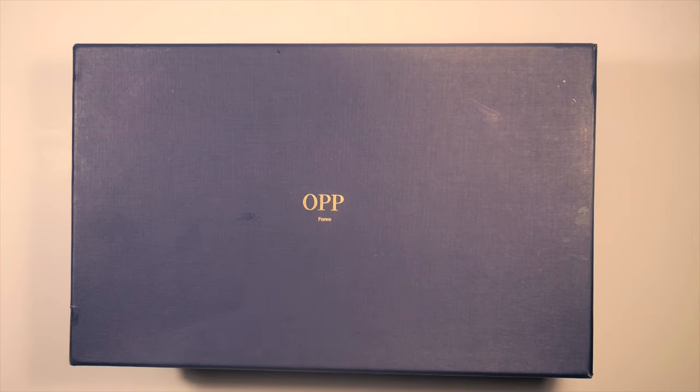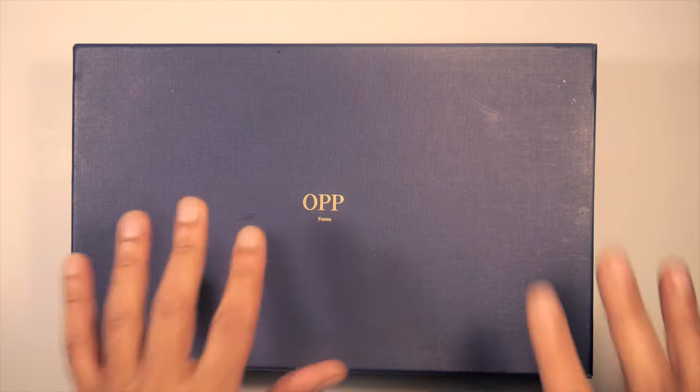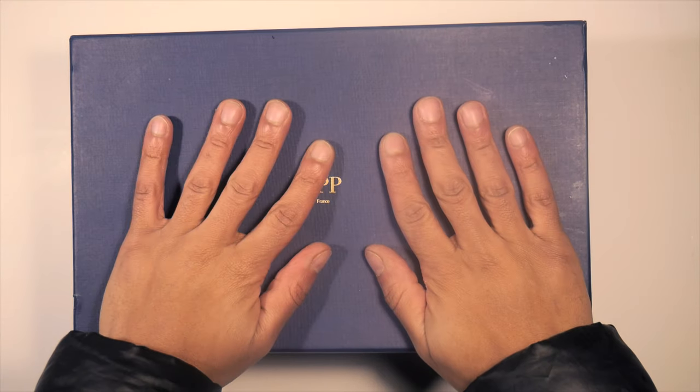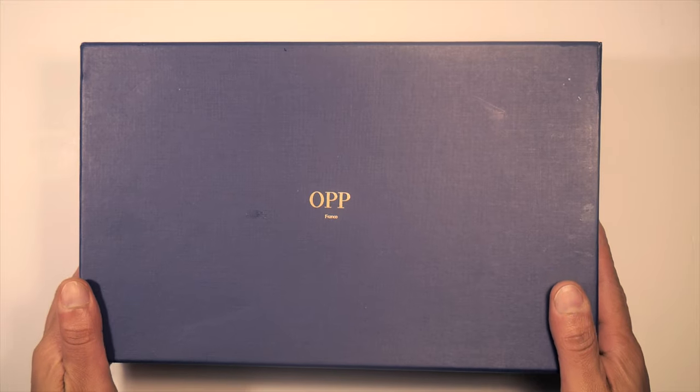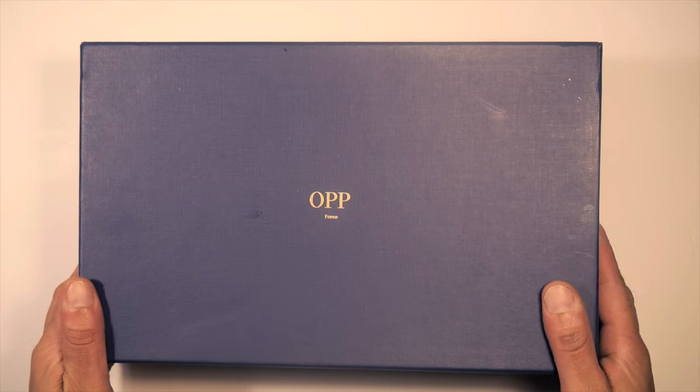Today's review is going to be on the OPP France high top sneaker. It's a really nice sneaker, very stylish. It compares to other high quality sneakers that are on the market. I'm going to go ahead and take them out of the box, put them on the feet, show you some on feet, and we'll do a quick review.